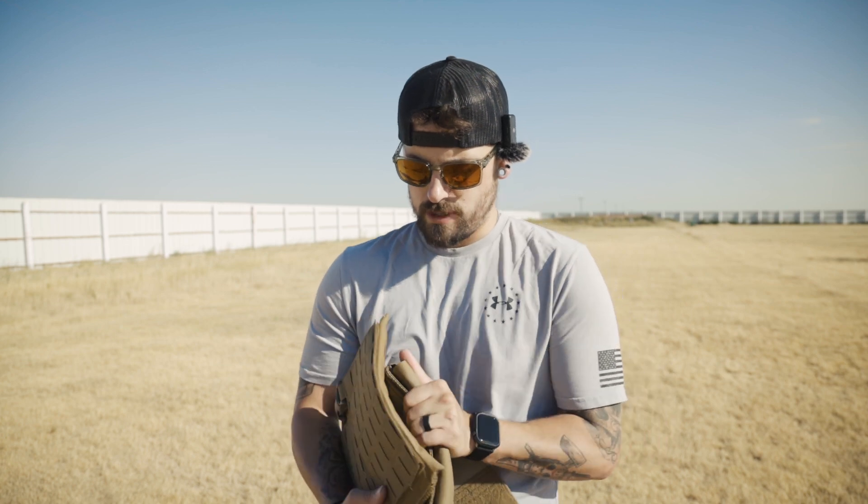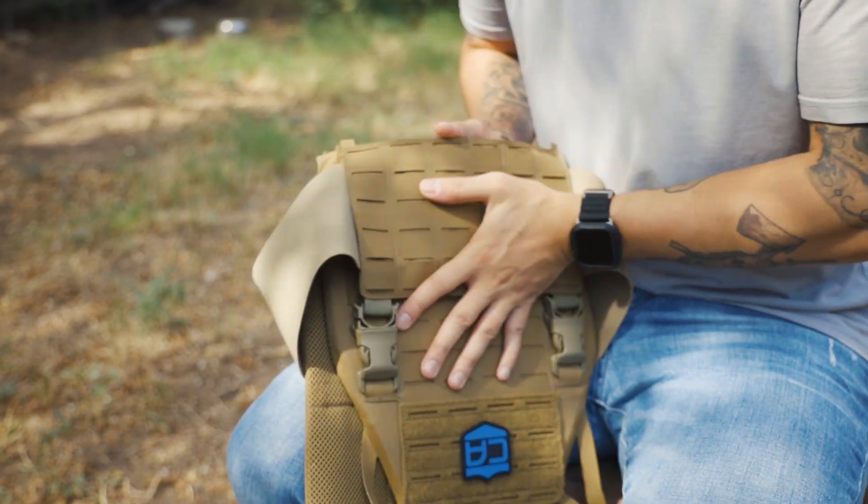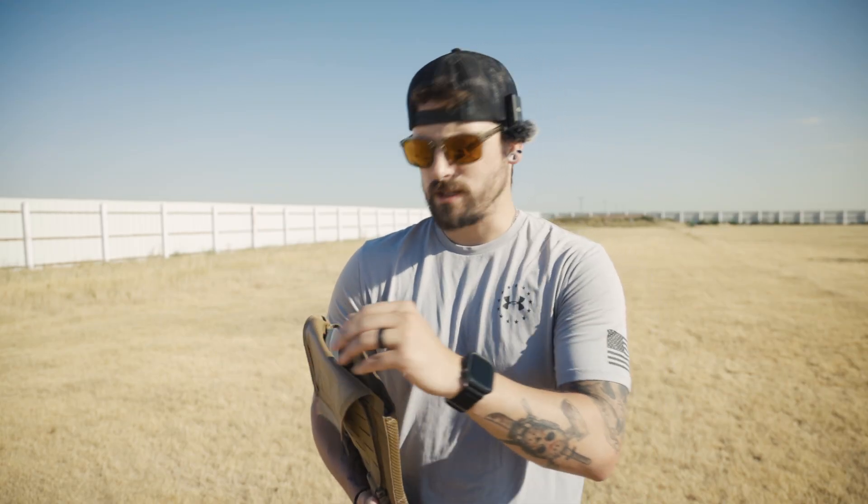It also says proudly made in the USA, so support USA-made companies.